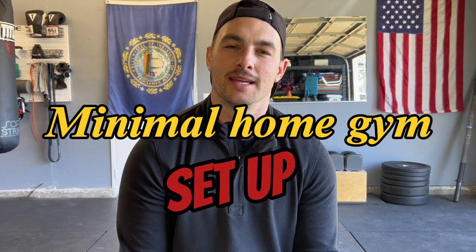Minimal home gym setup. This video is for anyone considering or starting a home gym. If you have a small space or maybe you're on a budget, this video should help you determine if these pieces of equipment are right for you. I'm going to go over some of my pros and cons of each.